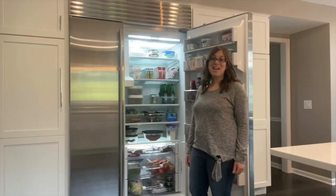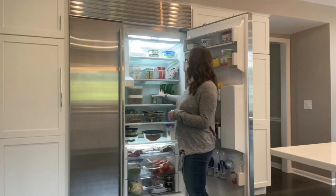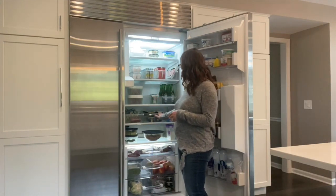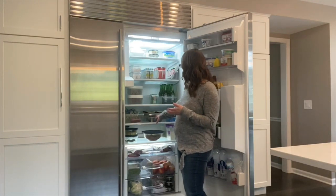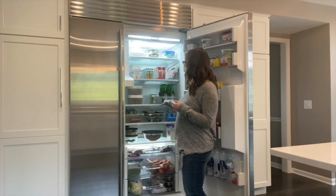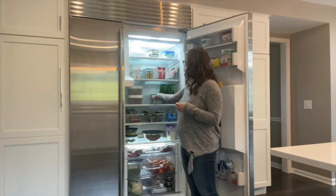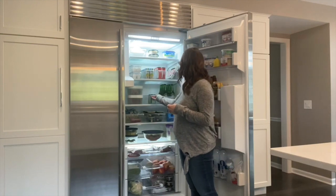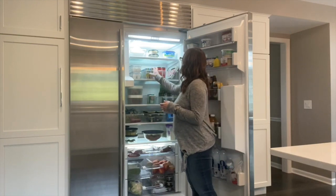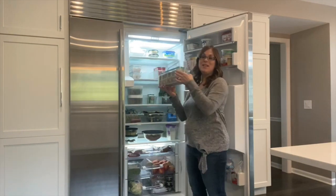Let's take a look inside Robin's fridge to see what we did. We used these clear plastic bins to help group produce together, to help group beverages together, and they're really great. You can see they pull out easily with a built-in handle. And also, what I love about them is you can see inside the bin because it's clear.